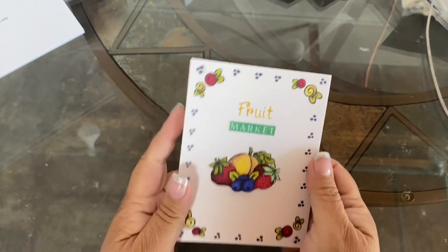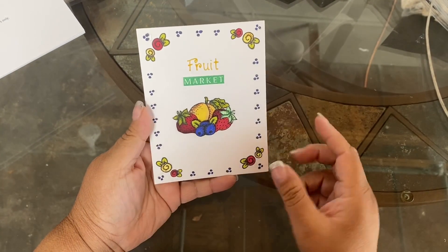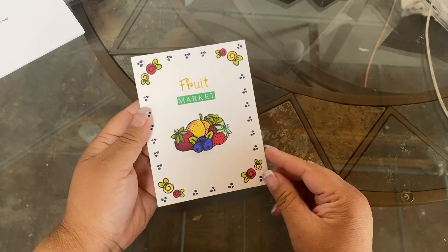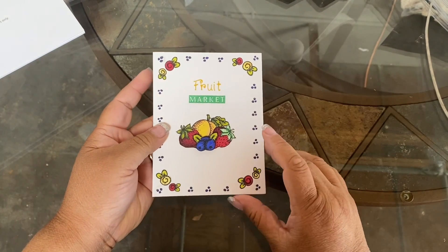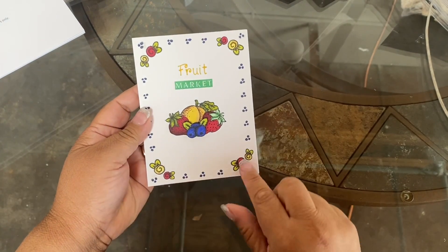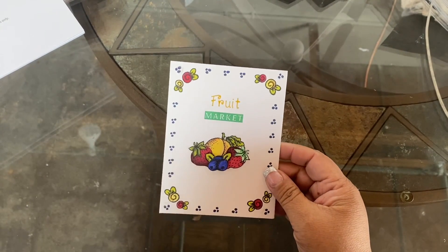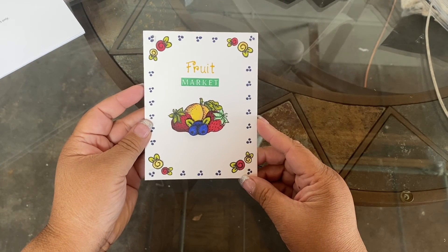I made two cards, some embellishments, and then a card topper that I just need to get on a card soon. So — ta-da! This is the fruit add-on, and I had so much fun designing this card. I used these little dots and made a frame around the card, and then in each corner I used the flowers. I love it!